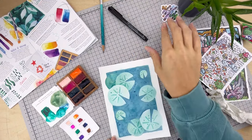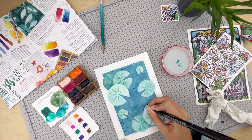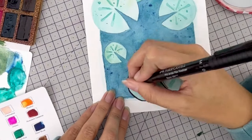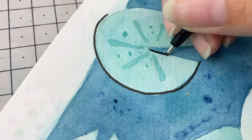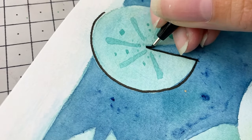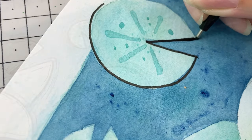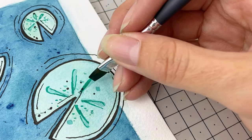Let that completely dry and now we can go in with our fine liner. I'm going to outline these lily pads now by adding in that black just to make them pop a little bit. Again using the joy of mark making to add some character — just having fun with layering up these supplies because they work so well together. Once this pen has dried it's completely waterproof, so I can go back in with some more paint and add in more little dots and details.